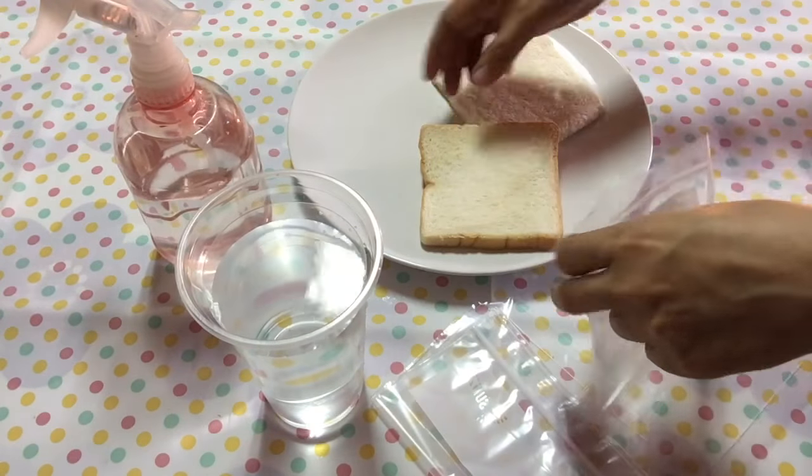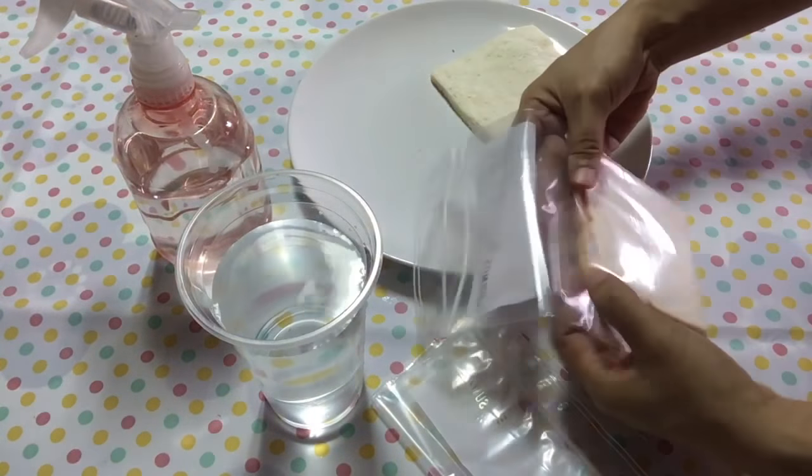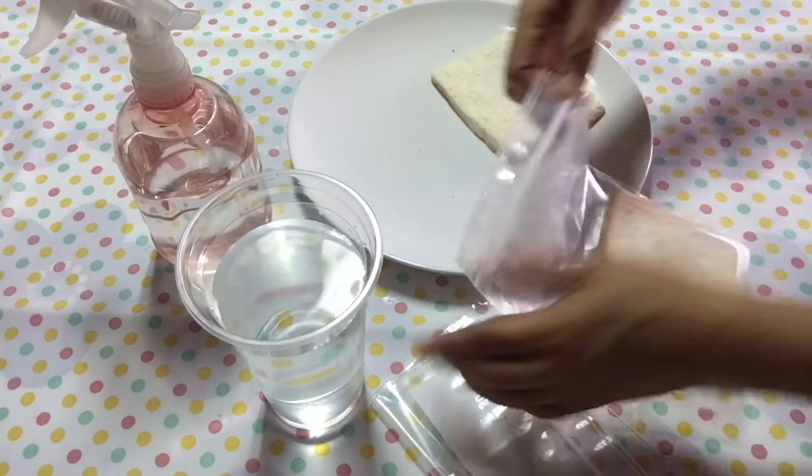Put the bread inside the Ziploc bag. Remove some air, then zip it.